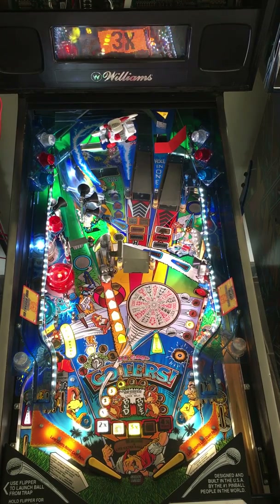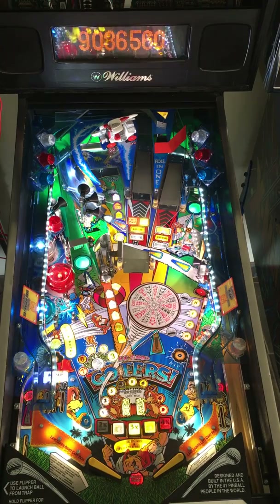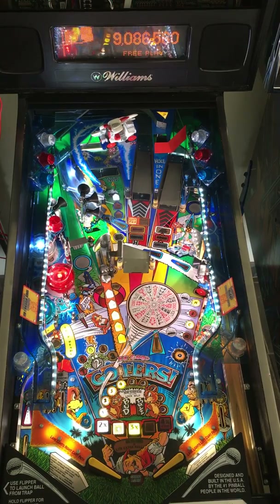I hope you got a good feeling for how the Pinduino and these adjustable LEDs are working in this game. Another one I'm really happy with. Thanks a bunch for watching.